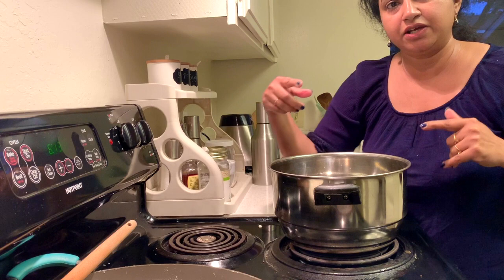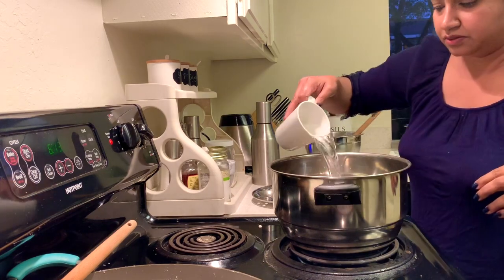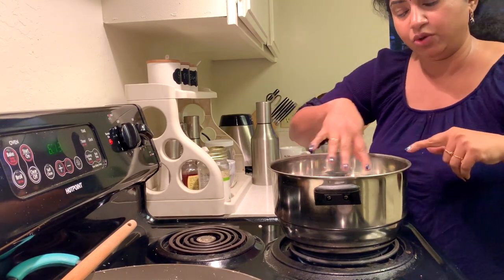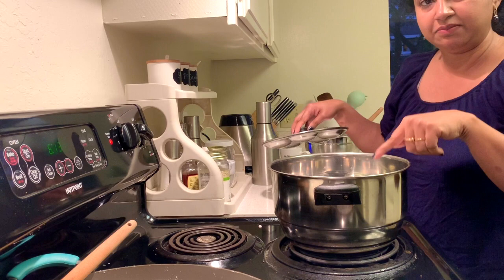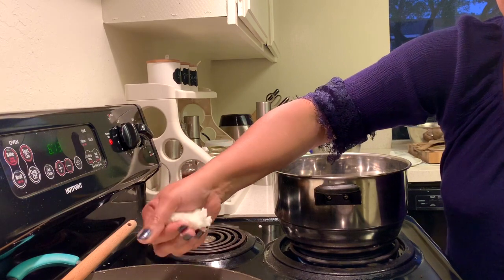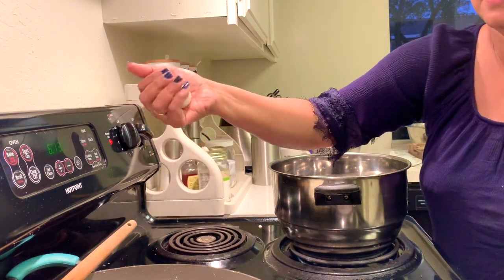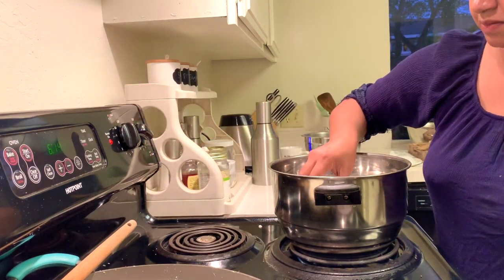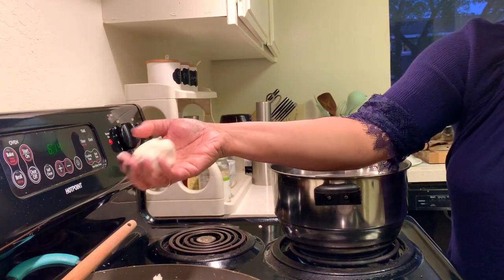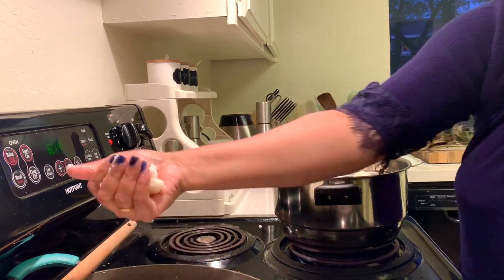Now we are going to steam it like how we steam idlis. Turn on the pan, put lots of water. Keep the lower most plate empty and in the second one start placing the korekatai. Take it and make it into balls like this, and start placing it. Keep wetting your hands and make the balls.